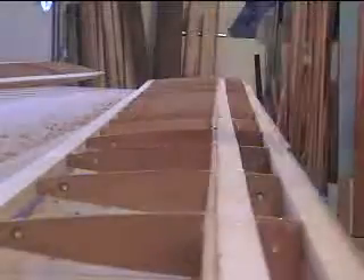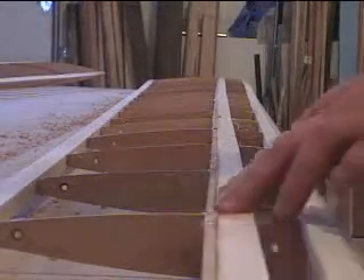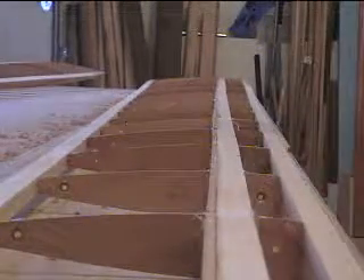I've got everything glued up and now I'm just going to go ahead and hit some of these web parts that are not flush with the spars and even them up.